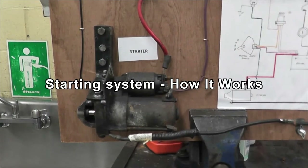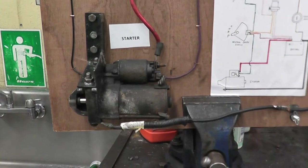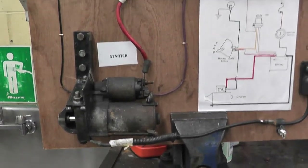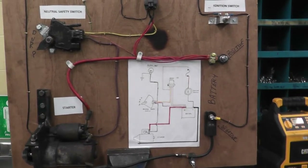Hello everyone and welcome to Frankert channel. Today we're going to discuss how the starting system works, some parts of the starting system, and some basic diagnostics of it.